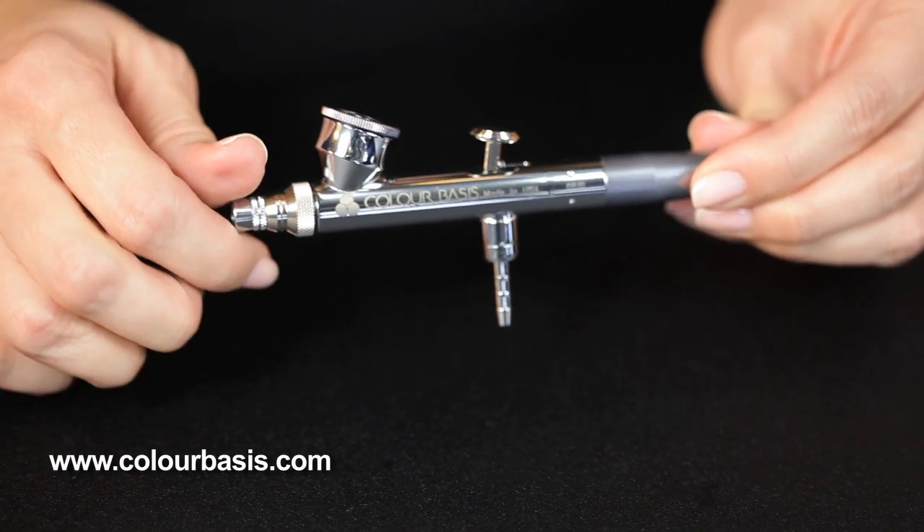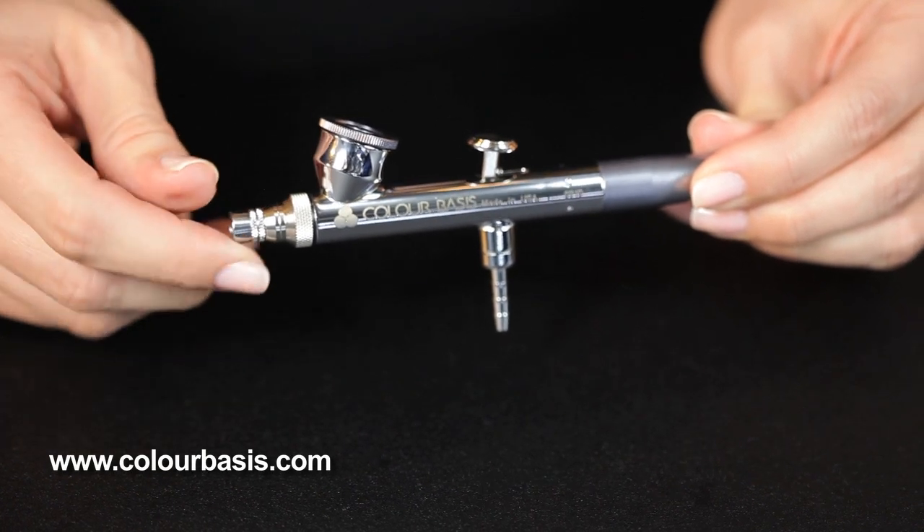Disassembling the Color Basis Airbrush — we're going to start from the front of the airbrush and work our way back.